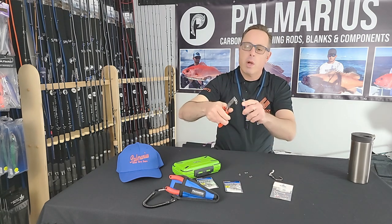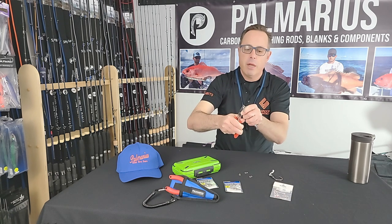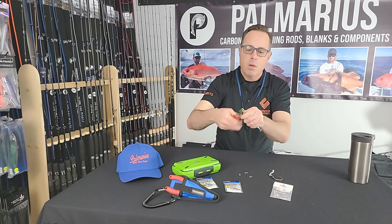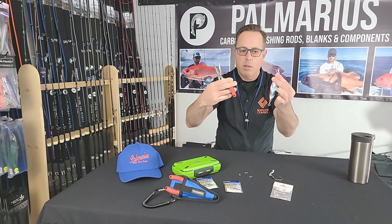From there, it's really quick work to attach the split ring to your favorite jig. Voila — no fuss, no muss.